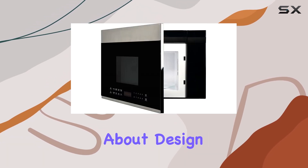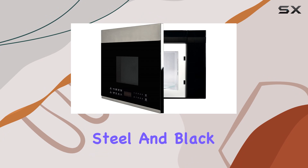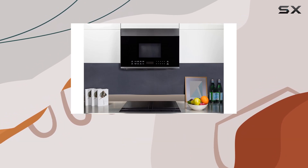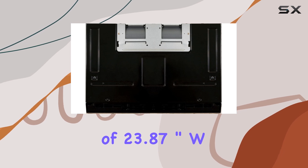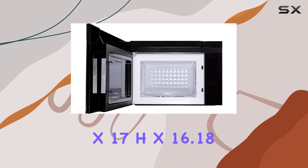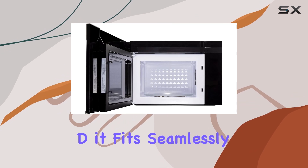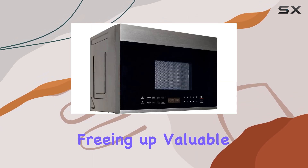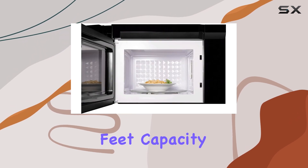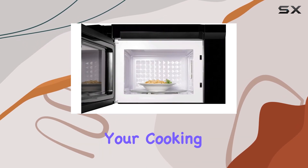First off, let's talk about design. The stainless steel and black construction of this microwave adds a modern touch to any kitchen space. With dimensions of 23.87-inch W x 17H x 16.18D, it fits seamlessly above your oven, freeing up valuable countertop real estate. Plus, the 1.3 cubic feet capacity provides ample room for all your cooking needs.